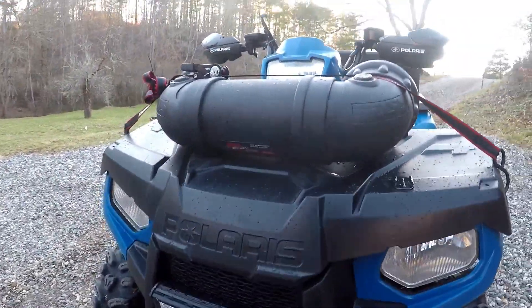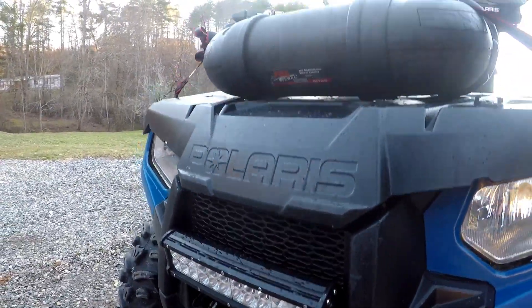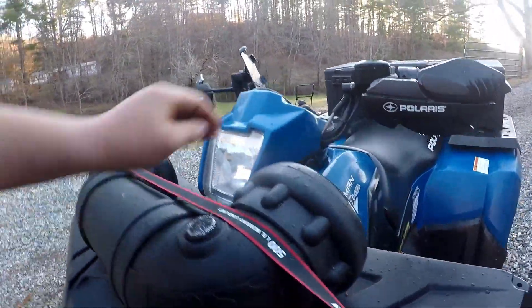I got this light bar off of eBay for 25 bucks. It's brighter than you would expect.